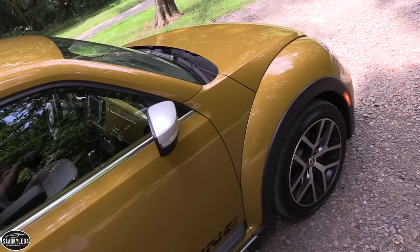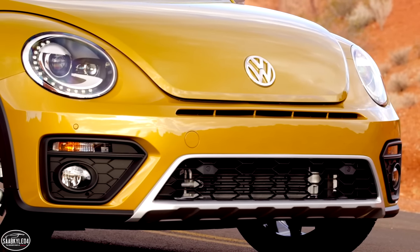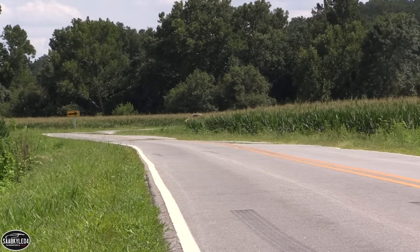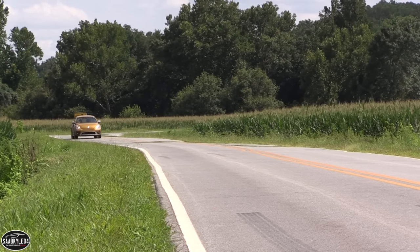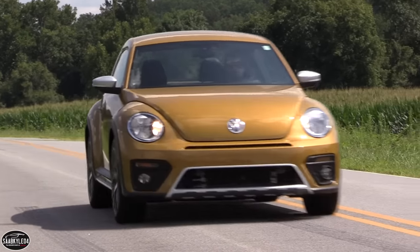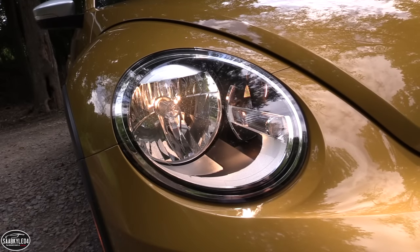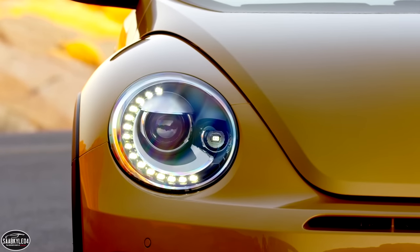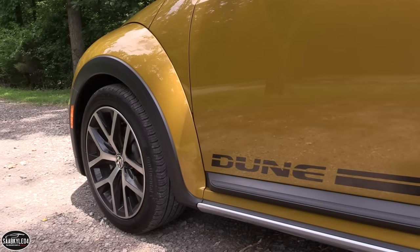Up front, there's a narrow intake that sits right beneath the hood line, in addition to a larger central intake that widens towards its bottom edge. Surrounding the black honeycomb grille is a silver trim surround, which seamlessly blends into the front skid plate. On either side of the intake are a pair of faux honeycomb vents that contain fog lamps, which come standard.